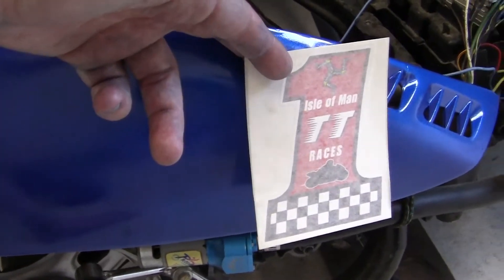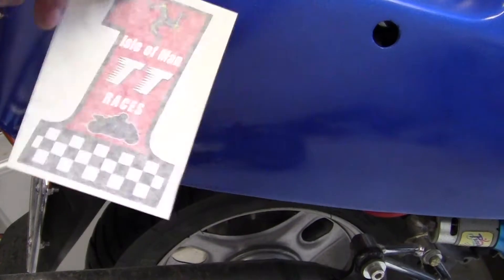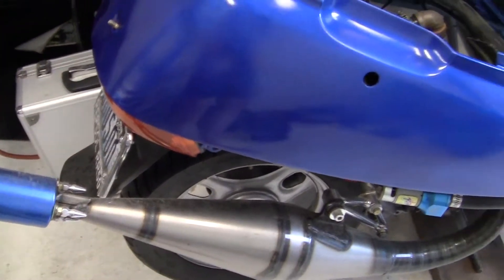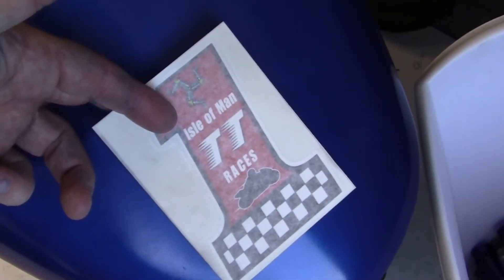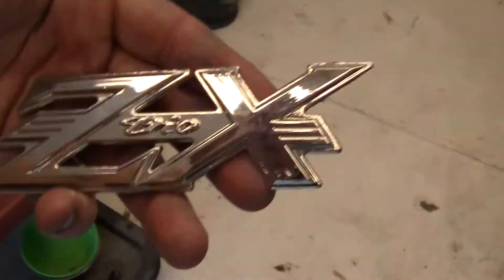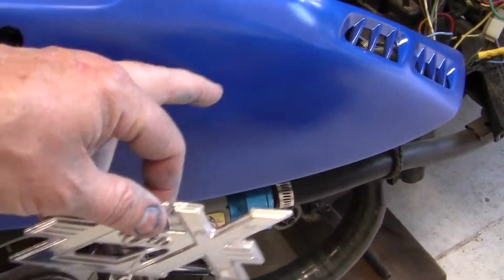I have to decide where I want to put the decals to make them really stand out, but not too close to my legs or too far back. I have to figure out where I'm going to put the black panel that goes underneath. I'm going to put the NOS emblem, and I'm thinking I'd like to put the ZX emblem on the back. I want to have three of these all together — one in the front right here, this number one, and one on each side. On the ZX I'd like to put the one somewhere up here maybe.